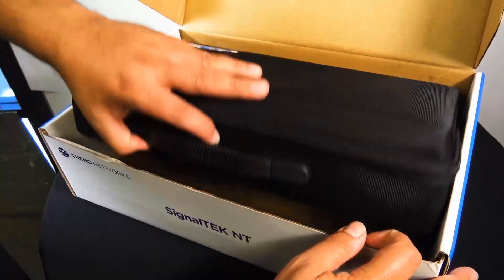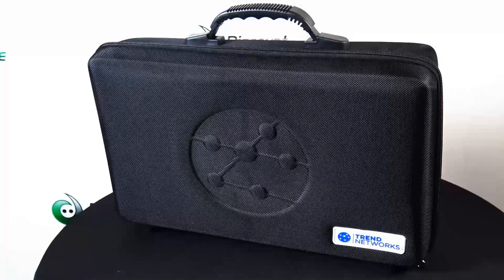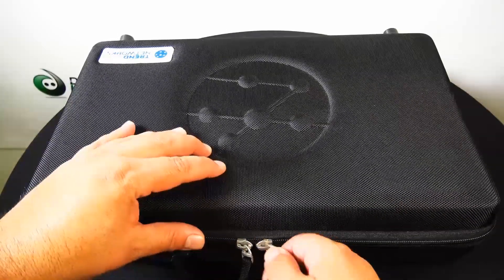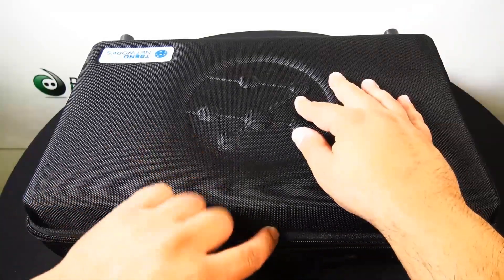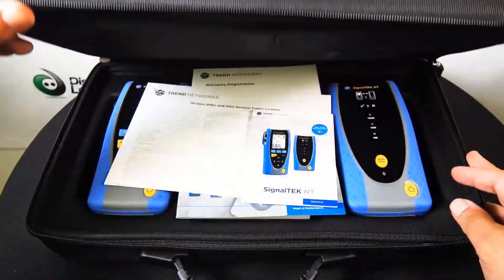Let's go ahead and crack this open. There's the carrying case and I actually really liked it. It felt very durable. The handle was really nice.